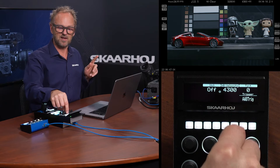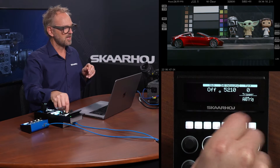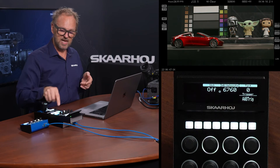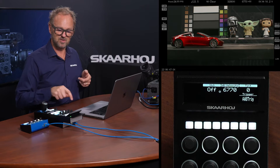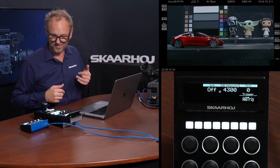I can also press and hold to reset back to zero. This is the white balance — likewise I can move that in larger steps if I want, which is really fine-grained control of white balance. I can also press this button to auto-trigger the white balance measurement, and in this case it's going back to 4300.